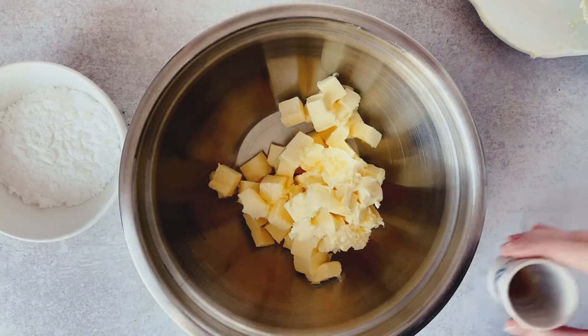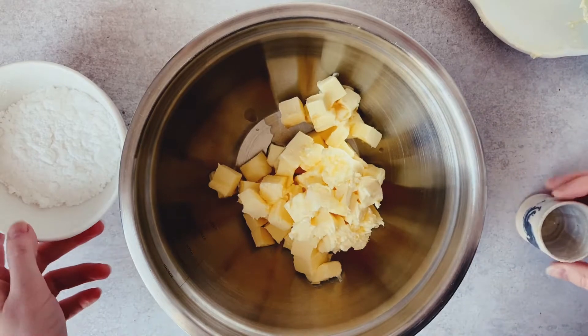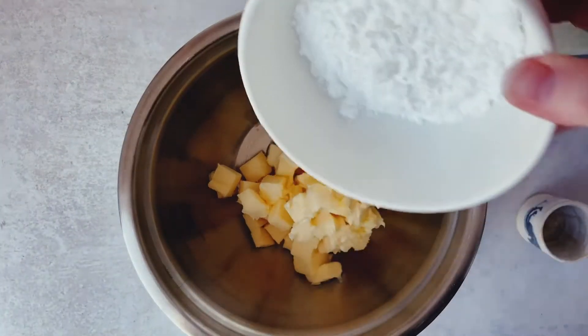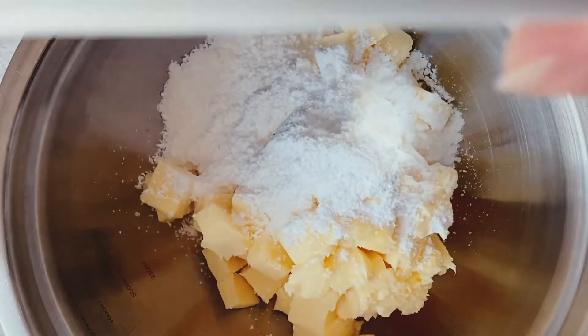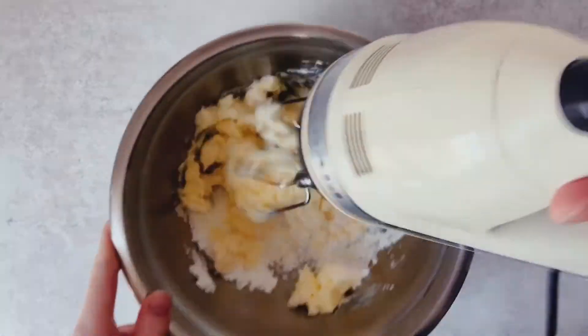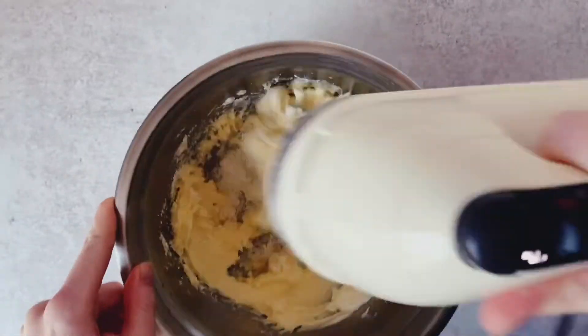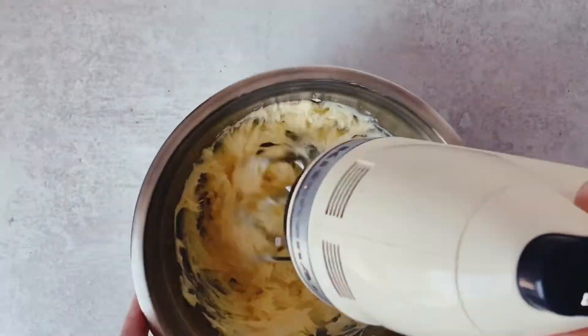We want to place that butter — which you see is softened to the point that it doesn't just fall off the plate — vanilla extract, which helps flavor our cookies, alongside the walnuts and our sugar into a bowl. If we're making this with a hand or stand mixer, we'll want to beat on medium until our butter has lost some of its color so it's pale and fluffy.